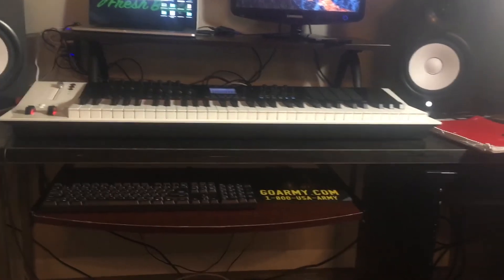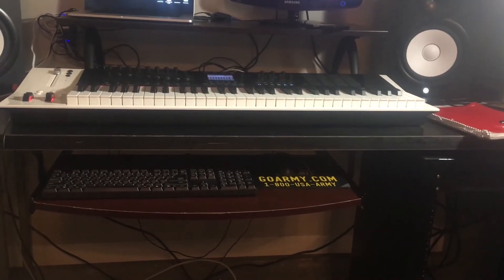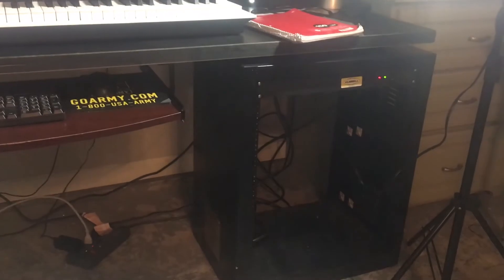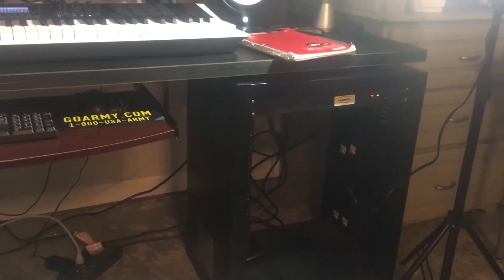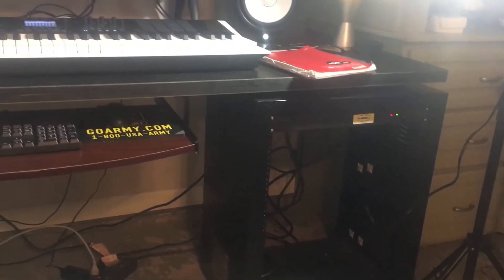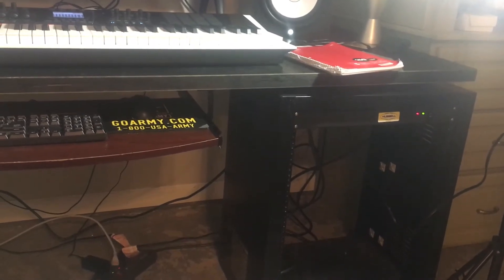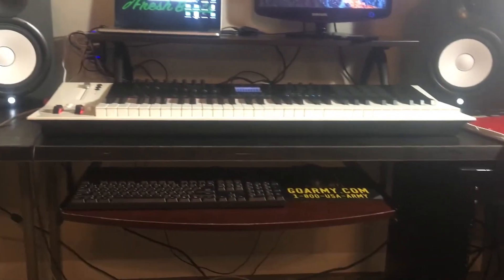If you saw my setup last time, I had the keyboard on top of the Panorama P6 and my mouse far left — needless to say it was too much of a hassle. I have my notebook off to the side for notes, and I finally got to use my rack. I hooked up the power conditioner onto the rack and I'm going to get a new interface pretty soon and put it there as well.